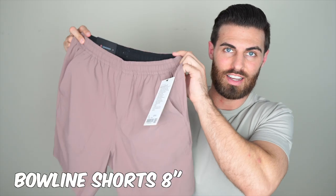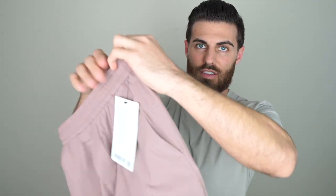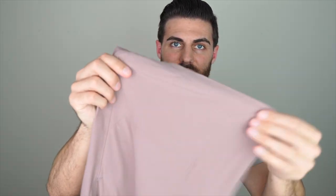Next up we have the Bowline shorts. I got them in a size medium and these are the eight-inch. Bowline also comes in a five-inch, but I got the eight. I absolutely love this color. I'm so disappointed in the way they fit though, so I will be sending these back — if they fit a little bit better, a hundred percent would I keep them. These have interior drawstrings so you can put them inside or out. The fabric is pretty stretchy and they're listed as water repellent and abrasion resistant, so you can wear these in the ocean, in the pool, or maybe to work out.